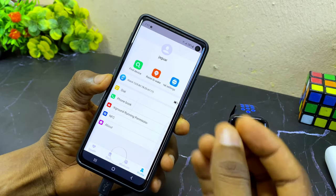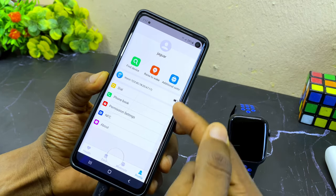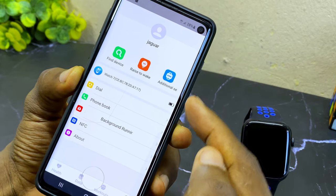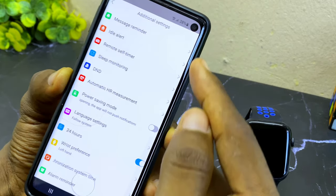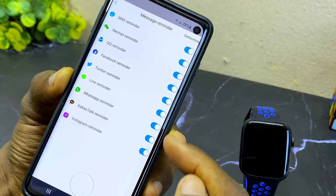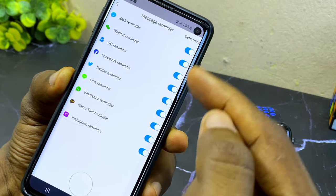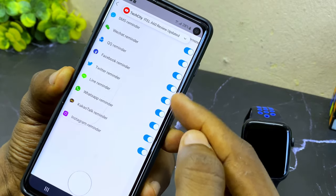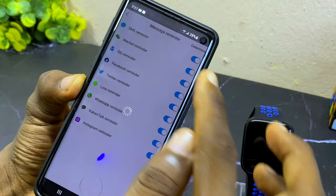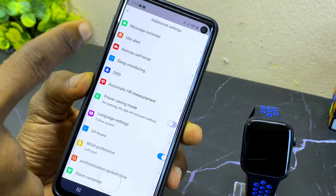The next thing I'm going to show you is how to get WhatsApp notifications on your watch. Go to additional settings, select 'message reminder', and make sure you have your WhatsApp reminder toggled on. Once it is toggled on, you are going to receive notifications from WhatsApp on this smartwatch. Select determine to confirm, then select the back option.